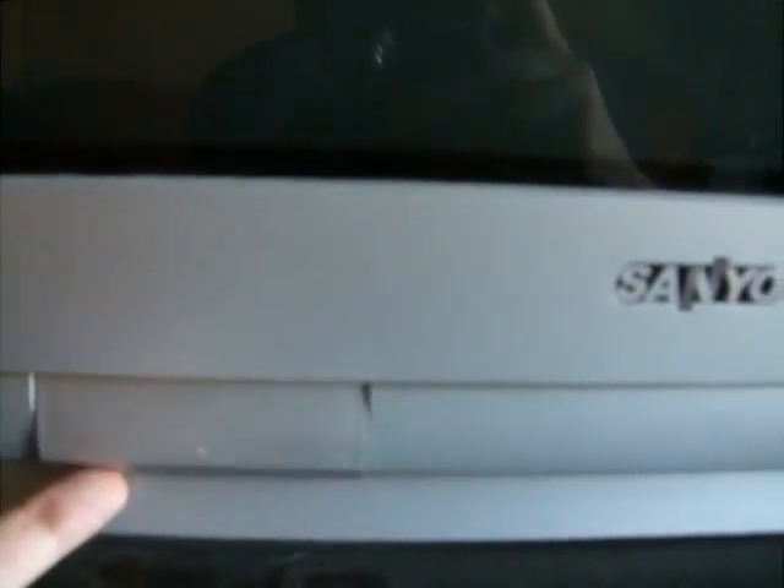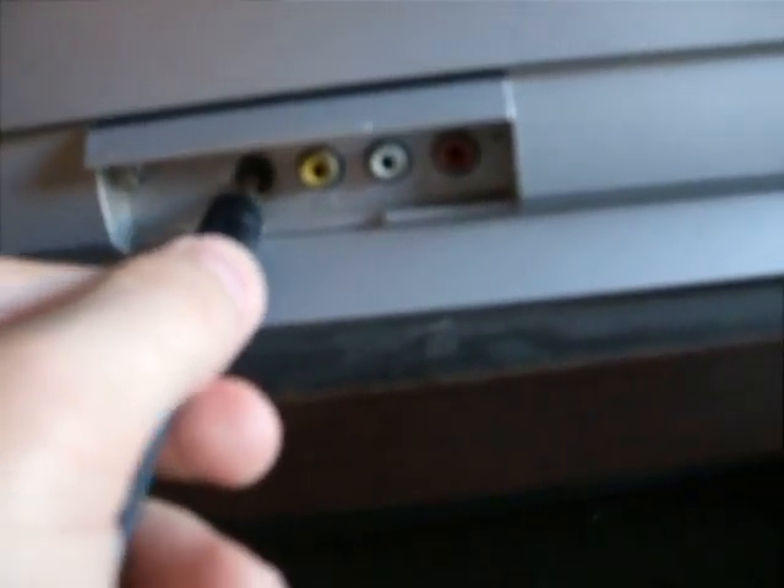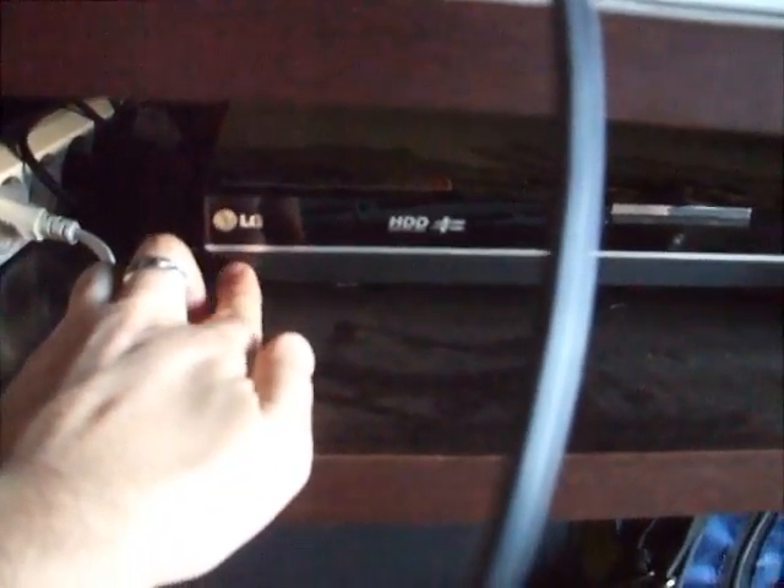Once the telly is turned on, you pull this down like so, take this little jack here and plug it in there, and then all you have to do is turn on the DVD.